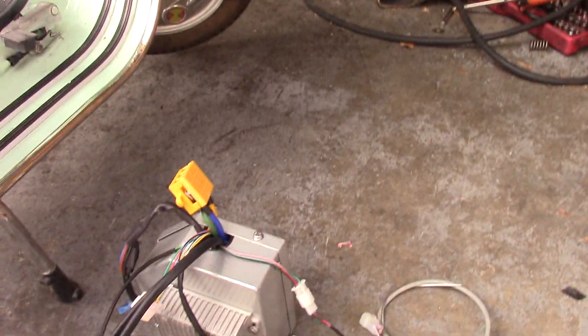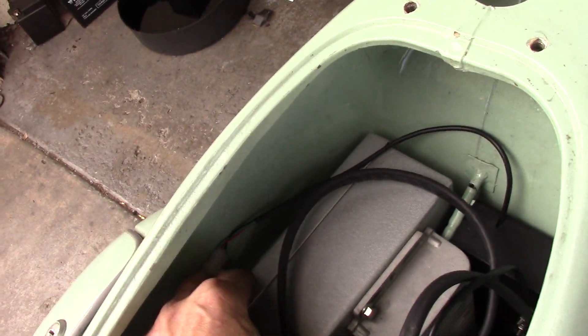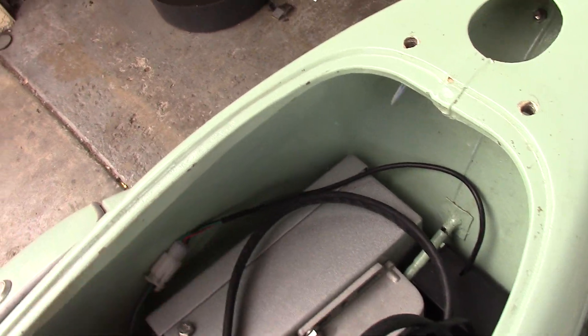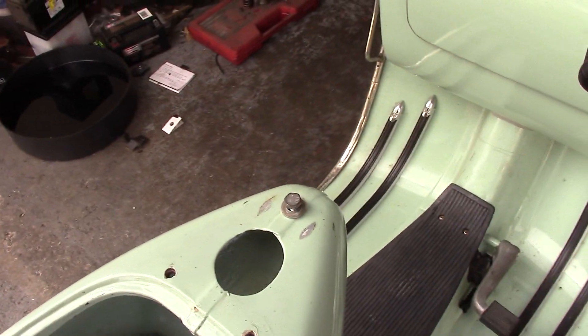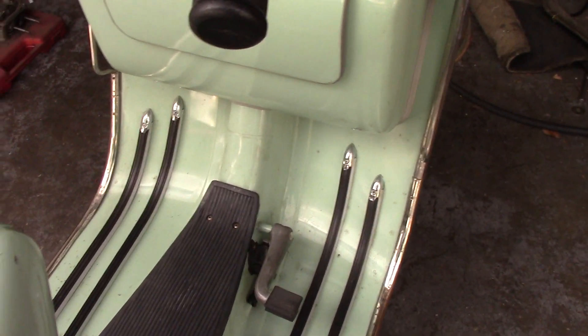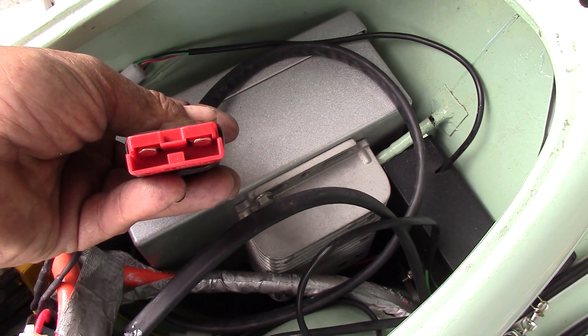Once you have those connected, the box just nestles in nice and snug right here. It has an angle on it so that it fits the wheel well perfectly. Then you feed back through the air intake — you feed this cable, which is the battery cable.